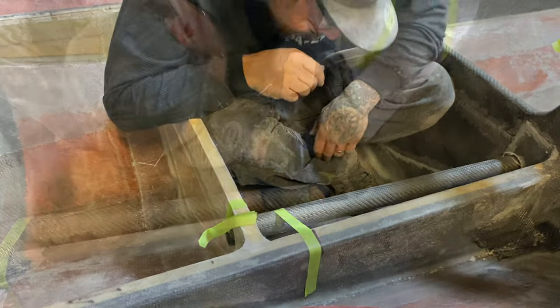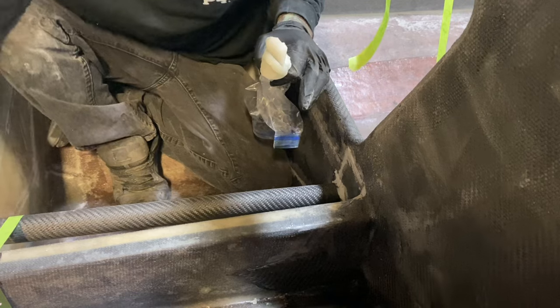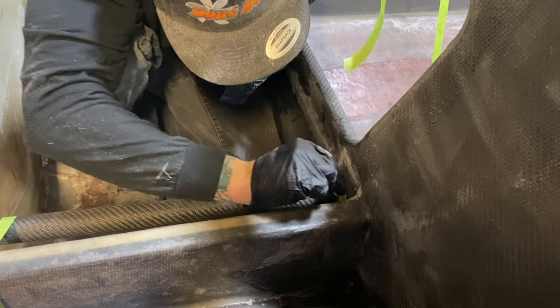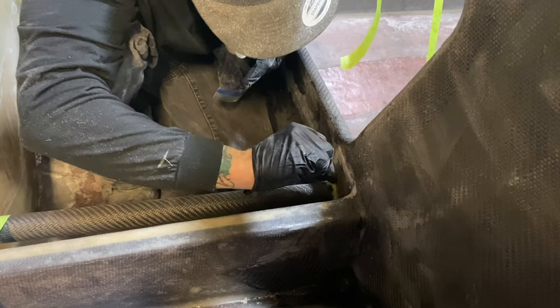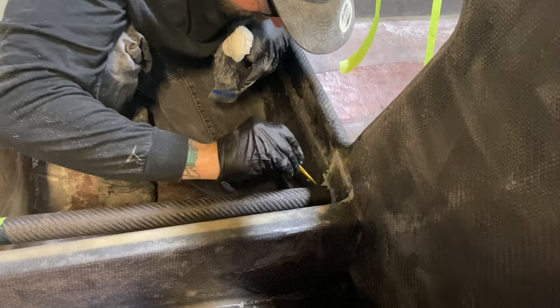Once the front tank is filled, it will then start to fill the back tank which he is sitting in. We will 100% show you guys how we install the pumps and how the water is going to fill the first tank and then the second tank, but as of right now we have not gotten to that point because we are waiting to do that once the boat is decked.